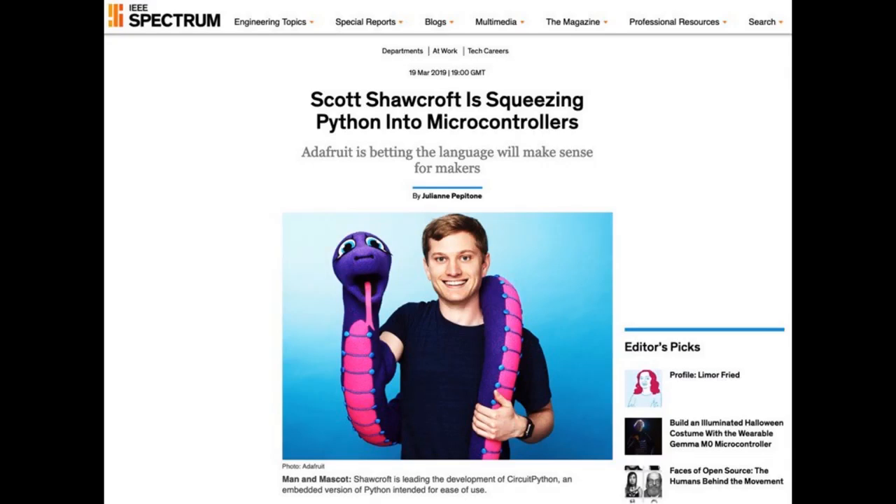We talked about this last week, but it's in our newsletter this week: big ink for Scott Shawcroft — squeezing Python into microcontrollers. This is from IEEE Spectrum, so you know it's good. It's the article about our efforts, Scott's efforts, all of our collective efforts for getting Python on microcontrollers.